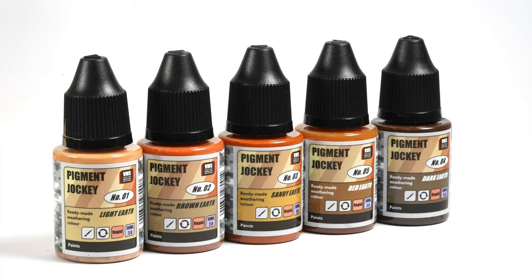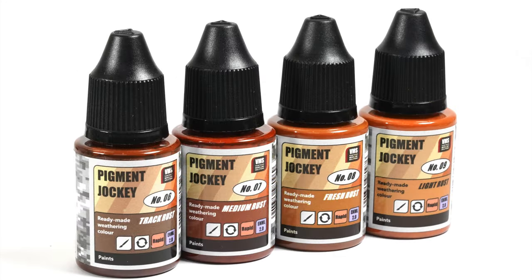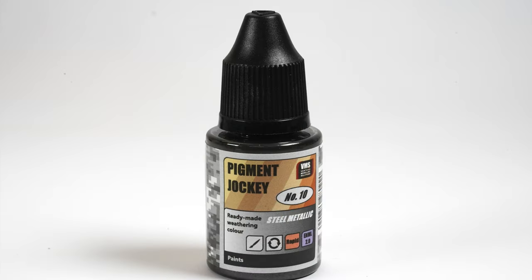Items 1 to 5 cover the earthy tones in the line. These are Light Earth, Brown Earth, Sandy Earth, Dark Earth and Red Earth. And please, let me apologise to the people screaming at the screen for 4 and 5 being out of order in this picture — I hear you and I will aim to do better next time. Products 6 to 9 is the range of rusty tones with track rust, medium rust, fresh and light rust. The final colour in the line is number 10 and is a steel metallic colour.